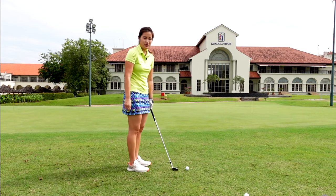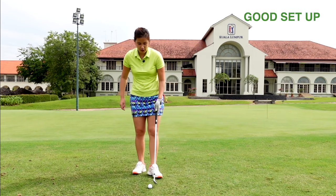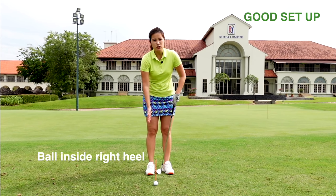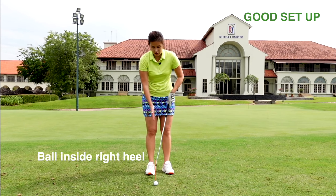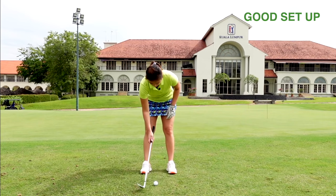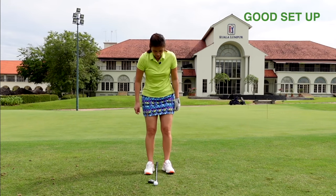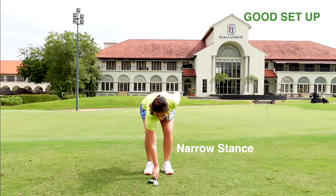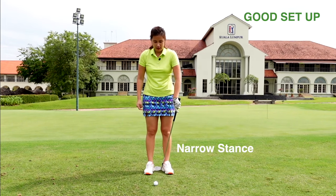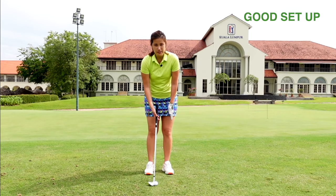So I'm going to show you how to set up properly first. For ball position, I would like the ball to be somewhat closer to the right foot, but make sure it's inside the right heel — you do not want it way out here. For stance width, it could be just about a club face wide. This gives you a good ball position and good stance setup.